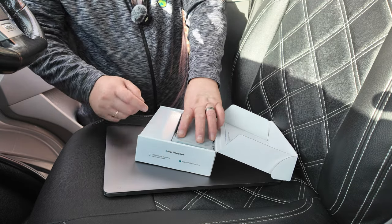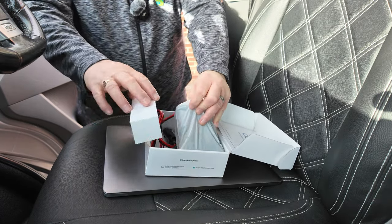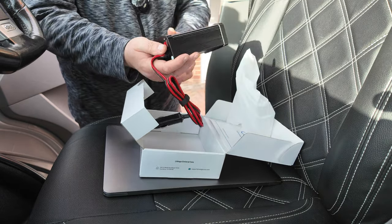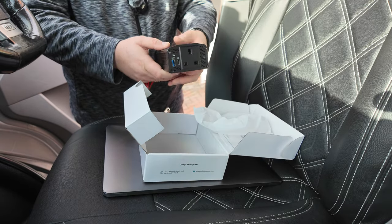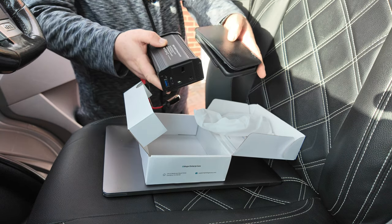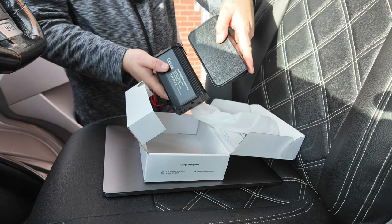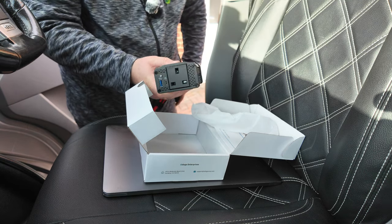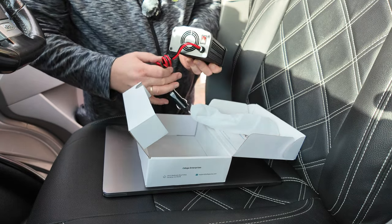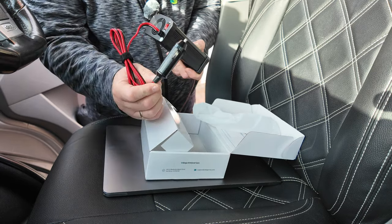Typical bloke — we'll just plug it in and see what happens. First impressions: it's nice and small. Just to give you a sense of size, that's my iPhone there for comparison. On the back, obviously, we've got the cable with the cigar lighter end — it's probably got a proper name but I don't know what it is.